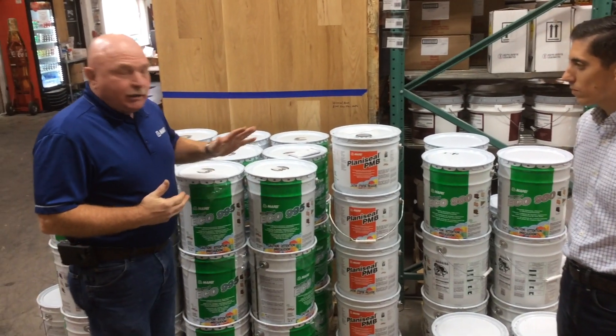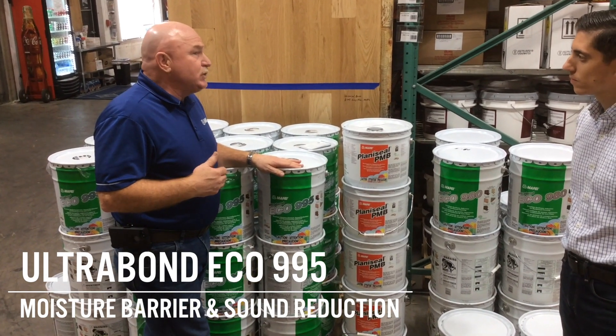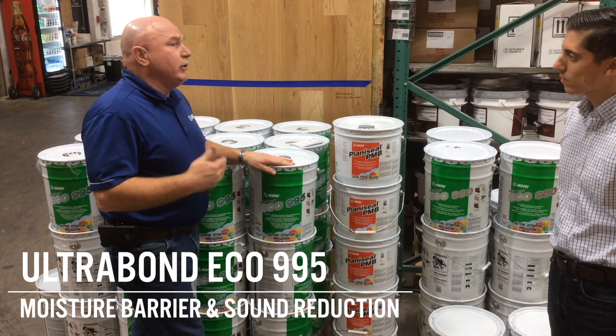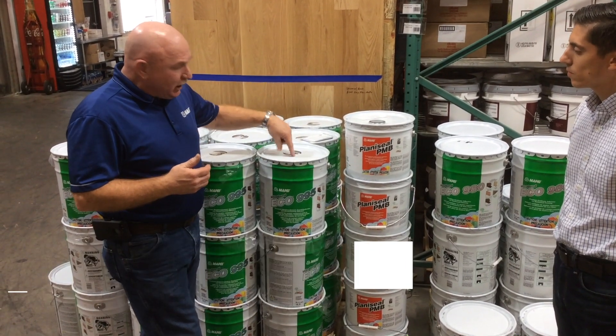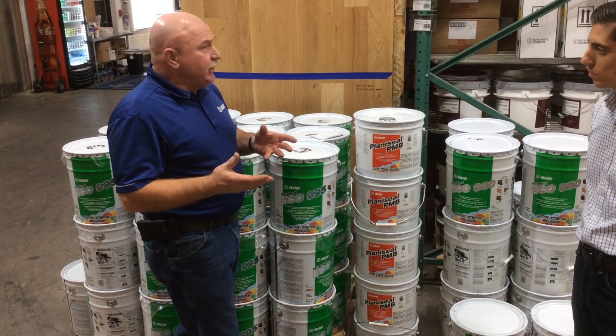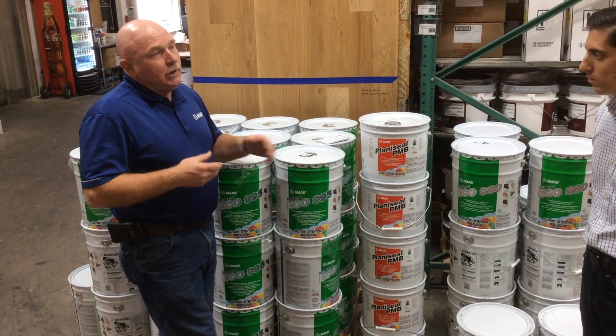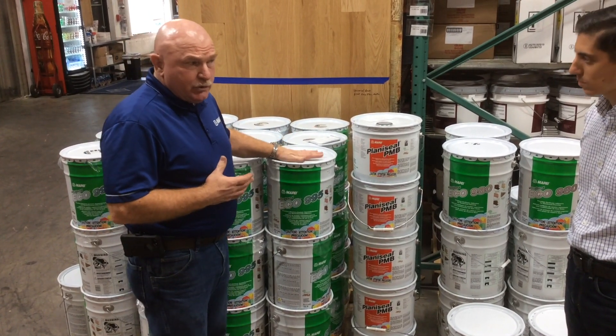Our other product is 995. The 995 is a product that can be used as an all-in-one — a moisture barrier and a sound reduction product. There's a clip underneath the lid, and depending on the thickness of the material that you're using, that determines which clip you'll use. If you're going to use this as a moisture barrier or glue, you have to use the clip.